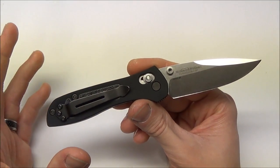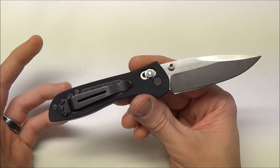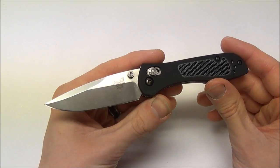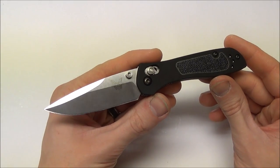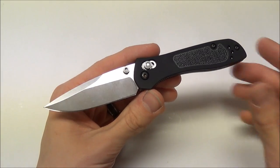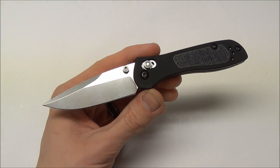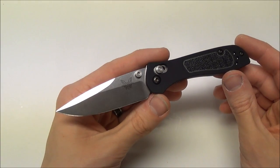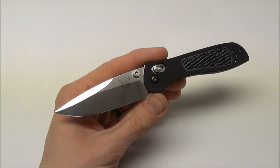Now nothing is changing — my review formula, how I review, my style, my non-biased opinion — that's going to be completely the same. Nothing's going to be changing in my reviews, so no worries there. I'm just going to be able to get a hold of some knives that I wouldn't normally be able to get a hold of, which is awesome. So that would explain some of the branding in this video.